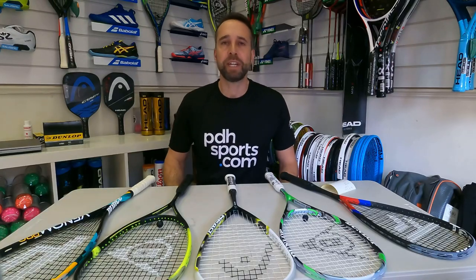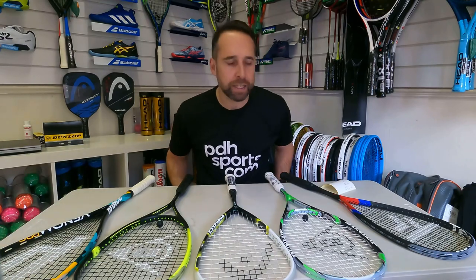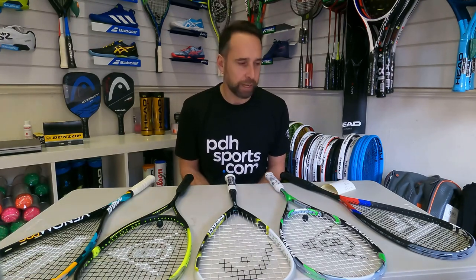Hi, I'm Paul from pdhsports.com, the leading online racket specialist, and I'm here today in PDH Sports headquarters, and I'm going to do a video review of PDH Sports Ultimate Top 5 Squash Rackets.